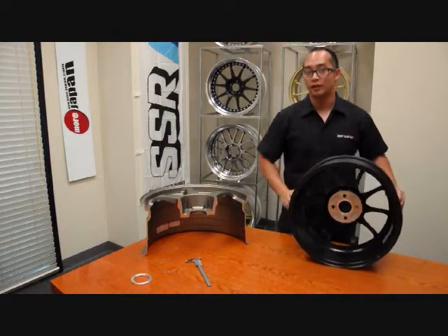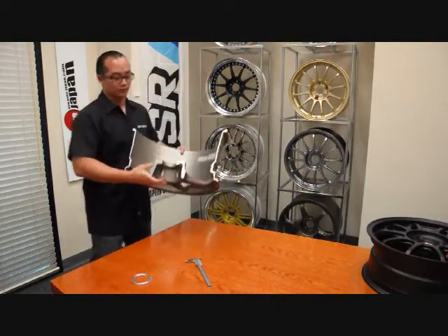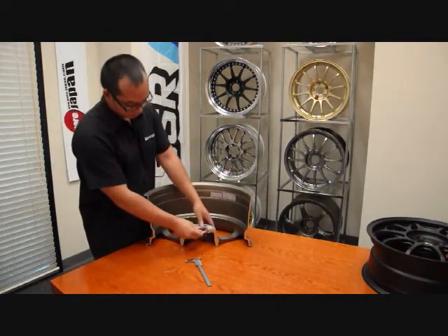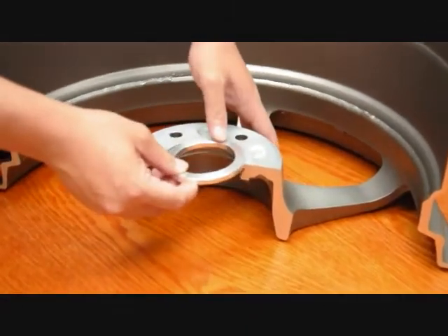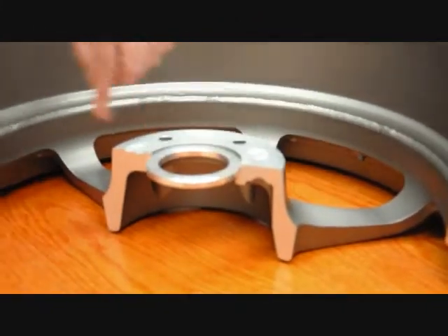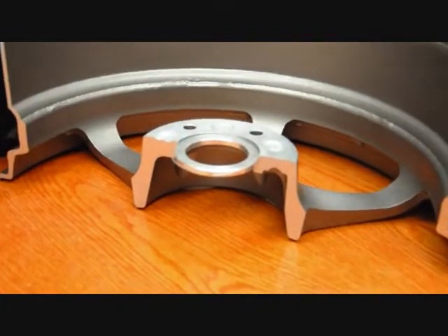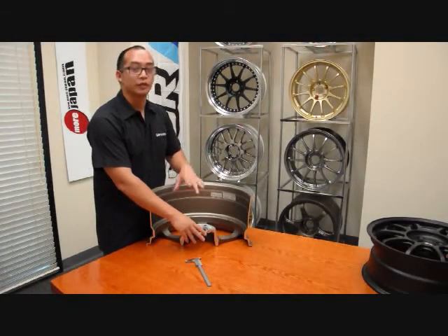I'll put one here on the cutaway just so that you can kind of see what it looks like once it's in the wheel. And then the C-clip — I kind of have to hold it in since this is just a cutaway, but you get the idea. So it just sits in like so and it actually decreases the wheel's bore so that it sits on your car's hub properly.